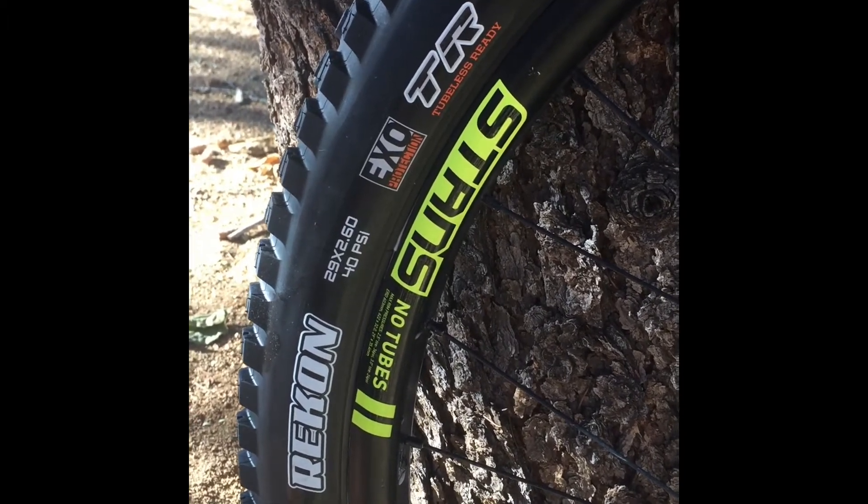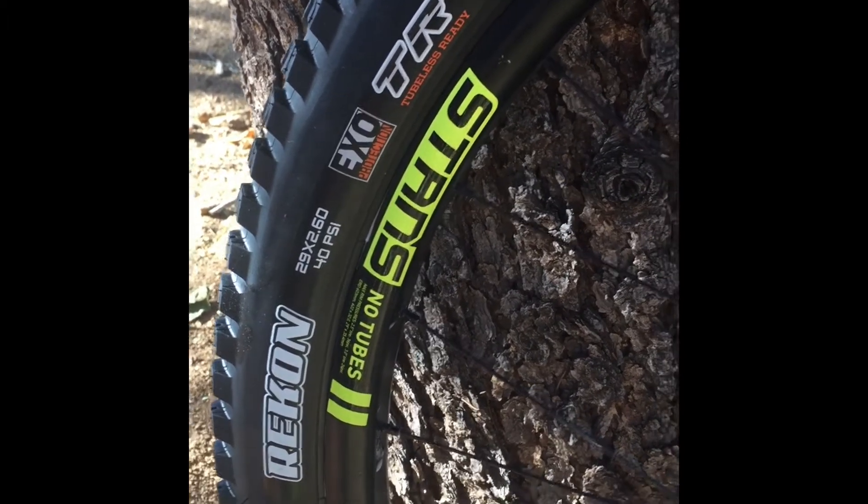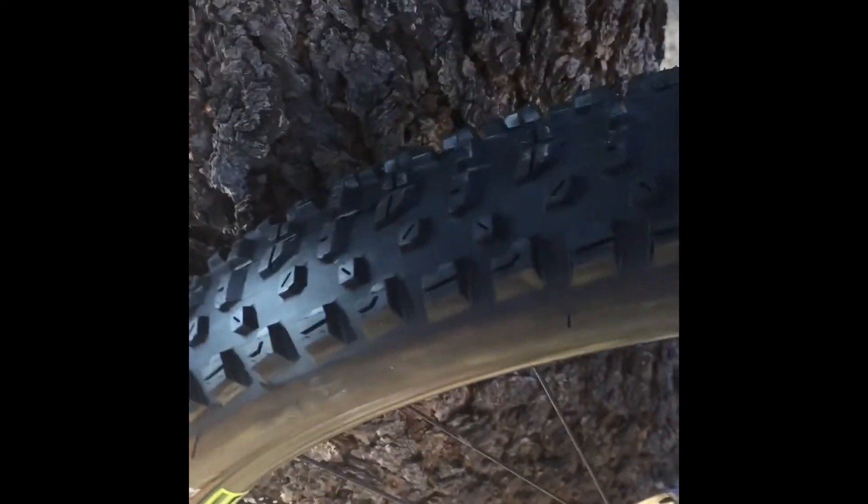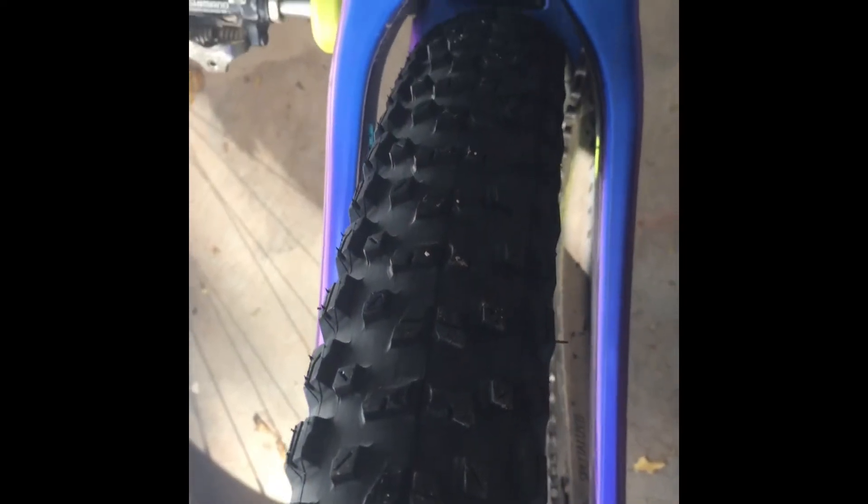Next up is the Recon 2.6 — pretty big volume, but it doesn't look that much bigger than the Aggressor. It's pretty wide but fits in the frame no problem.